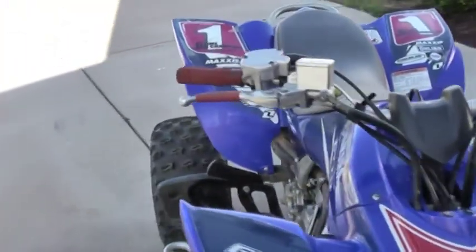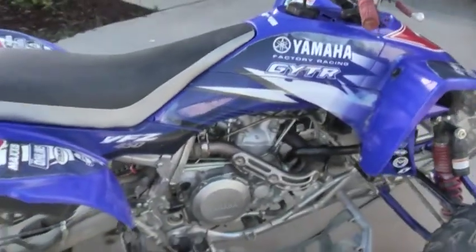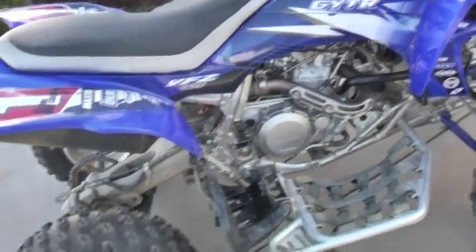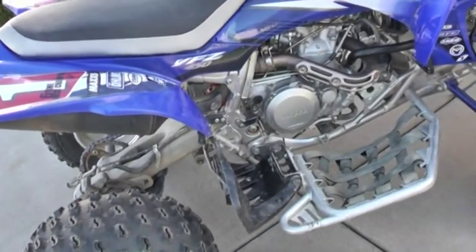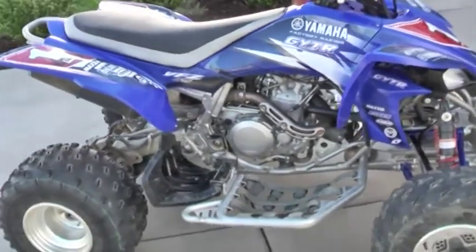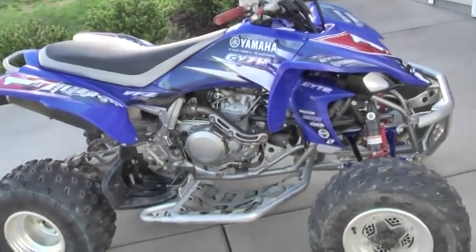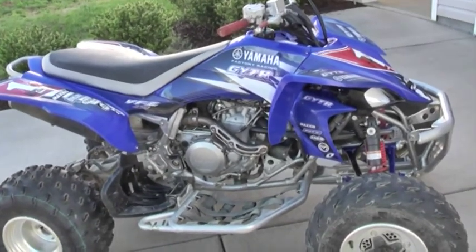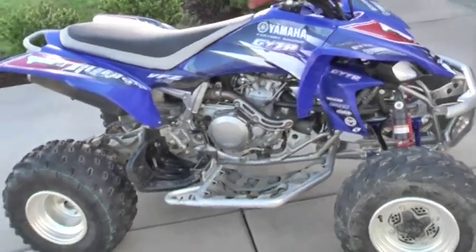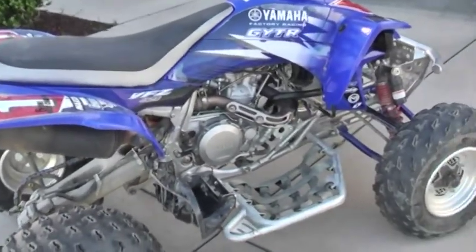The exhaust is not the same as the stock YFZ 450 exhaust. And this is not the YFZ 450 SE — the special edition is the black, gray, and red one. This is the YFZ 450 BB, for Bill Balance edition.